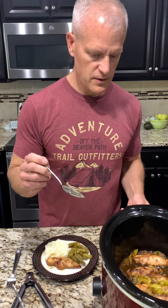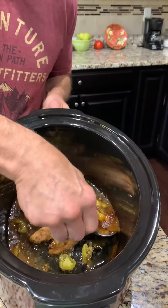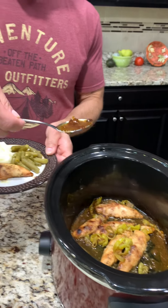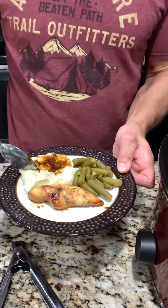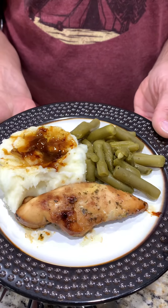I don't know what Mississippi chicken is supposed to taste like, but we're about to find out. I'm also going to try to get a little bit of this juice on my potato for a little more flavor. Oh, let me get a good shot of that — looks pretty good.